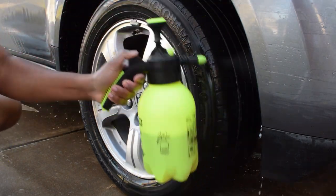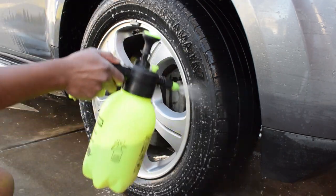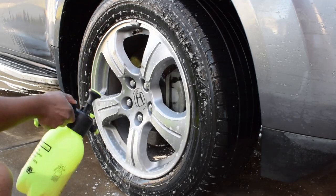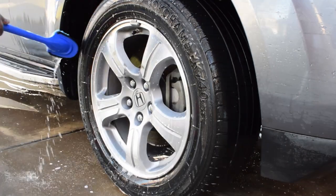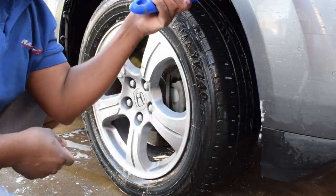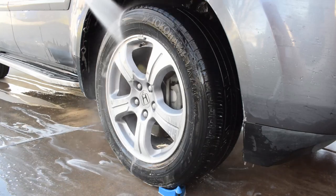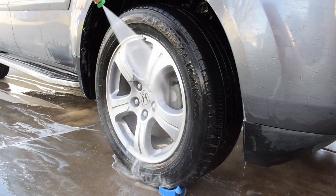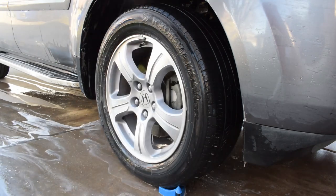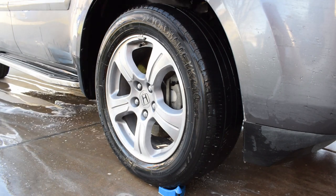First thing I do is make sure all the wheel wells and wheel barrels are soaked in Super Clean. I spray the product on and let it sit for a few minutes — maybe two or three minutes — while I clean the wheel barrel and the wheel wells. This gives the Super Clean time to sit on the tires and break down all that dust and grime that is sticking to it.